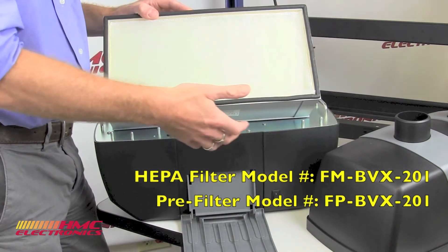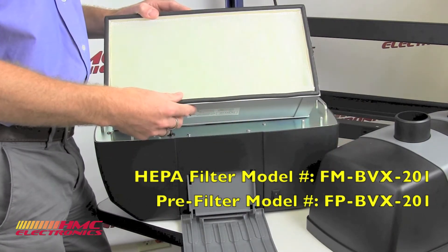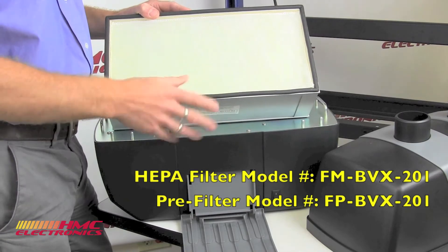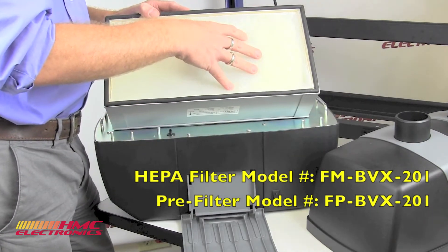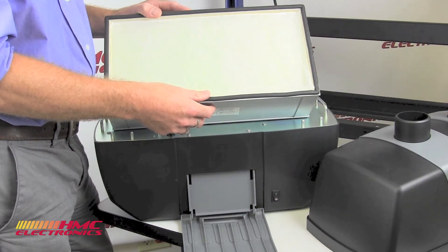It all depends on how many hours of the day that you're working with the unit on and the amount of solder fumes and things like that. But a general rule of thumb: about three months on a pre-filter, about six to as long as 12 months on the HEPA filter.